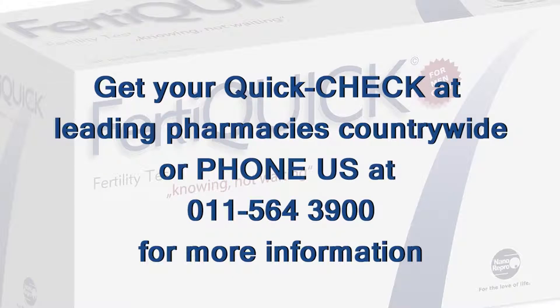Get your quick check at leading pharmacies countrywide, or phone us at 011-564-3900 for more information.